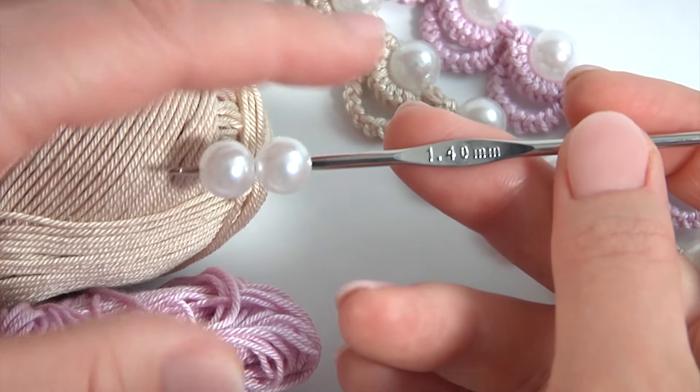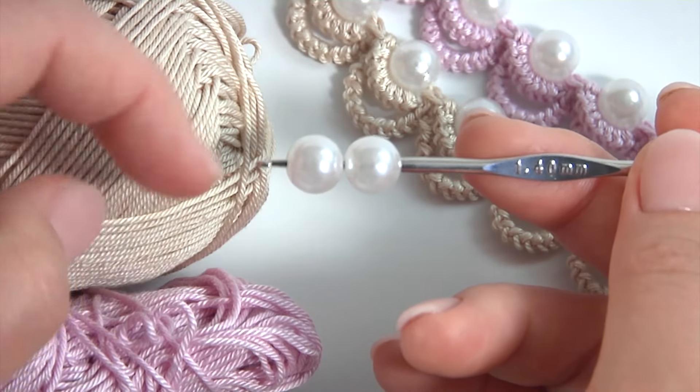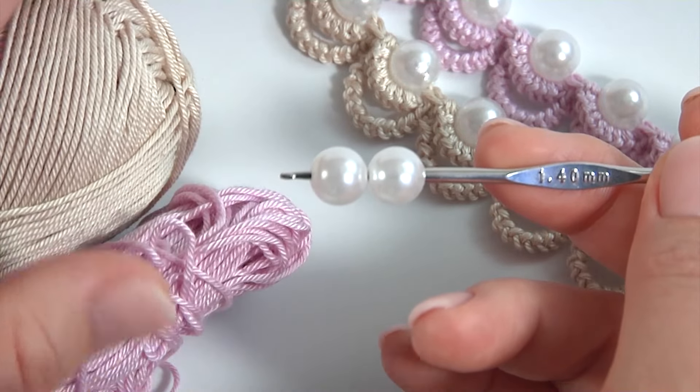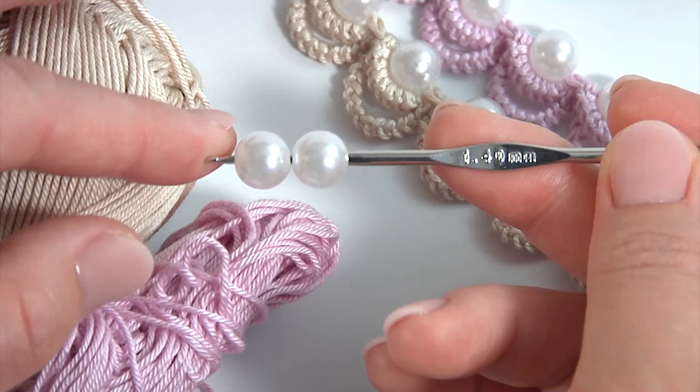Hi guys! Please join me. For work I will use a 1.4 mm crochet hook, beads, and a ball of 100% mercerized cotton yarn. In today's video tutorial you will see how to crochet an easy-to-make cord with beads. This is my own pattern.